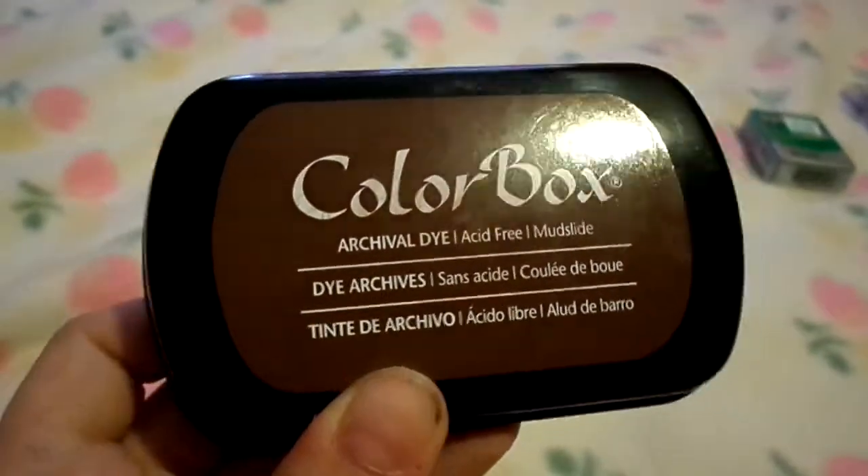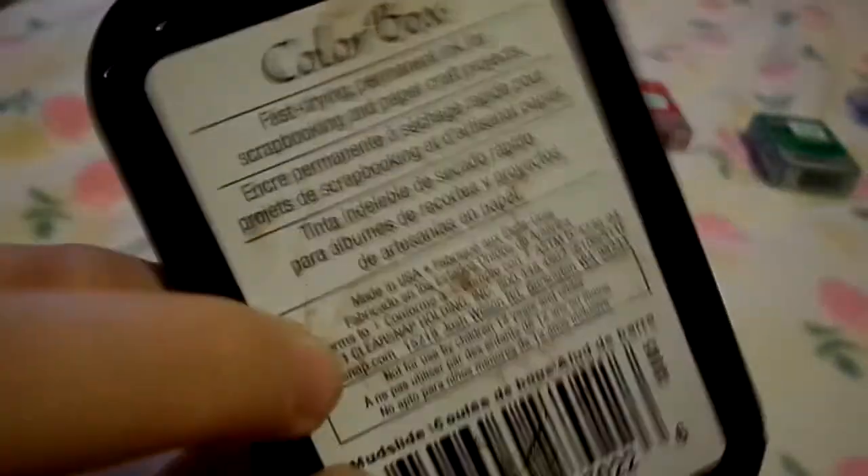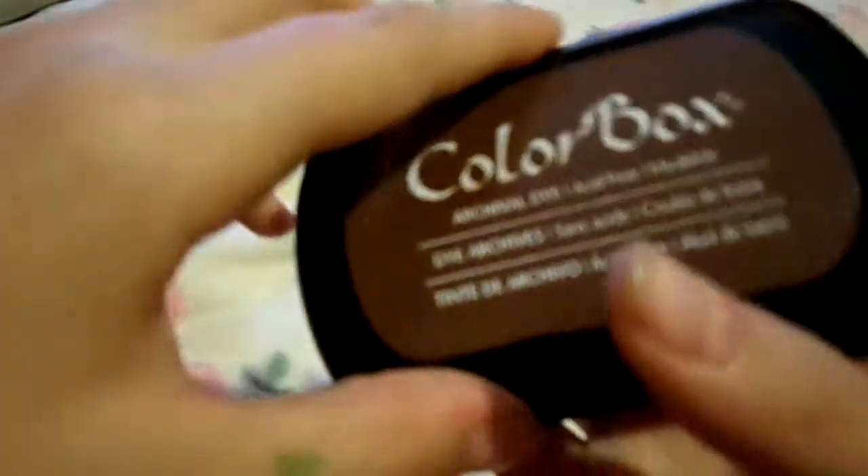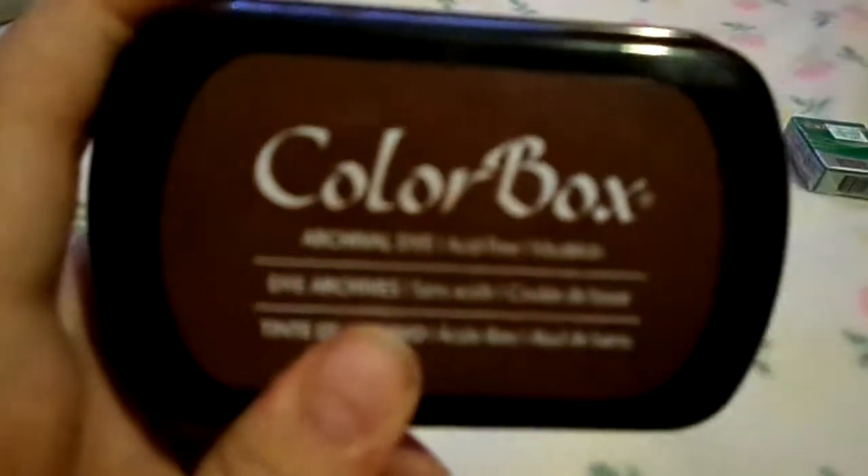The first item is this color box ink, and it's like a brown — I don't really know what color it is because it doesn't really say. The next item is this pilgrim girl stamp.